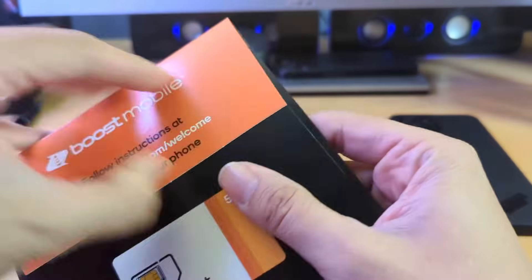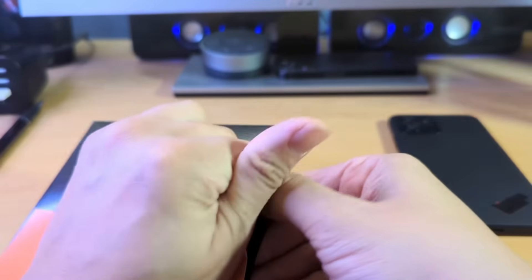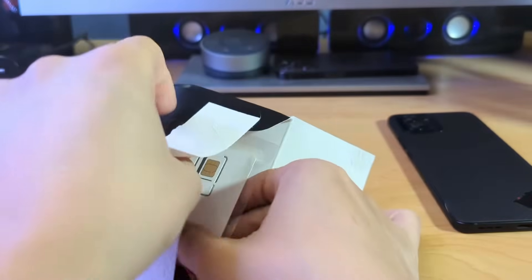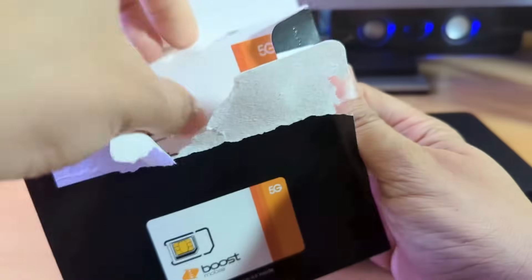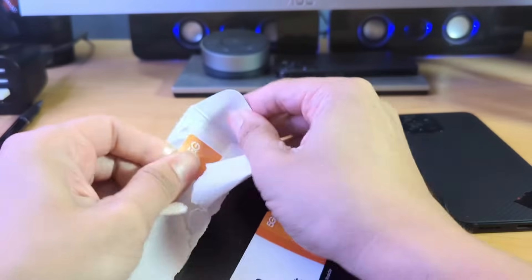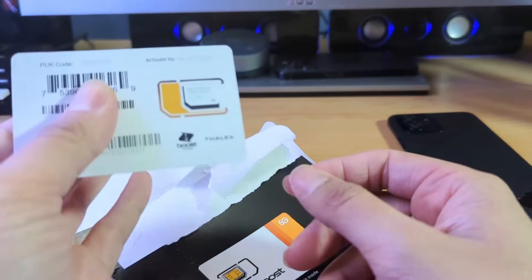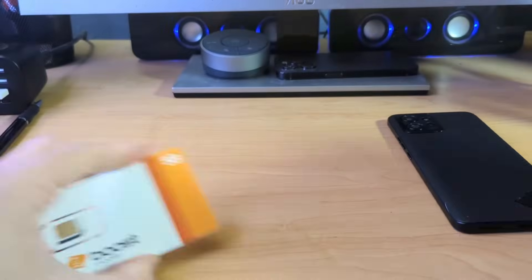Let's go ahead and get this open. Pretty much the only thing on the inside is the SIM kit — I didn't get any email instructions on activating this. Really all that comes in here is just the SIM card itself. They did overnight this to me — I ordered it on Saturday and it's Tuesday, so it's actually been about three days.